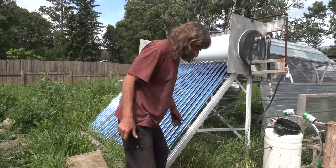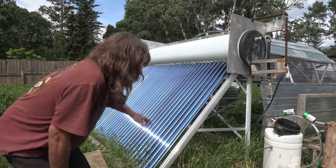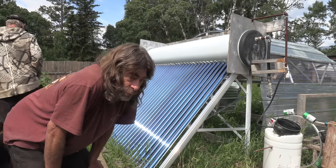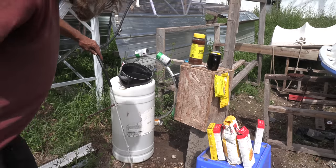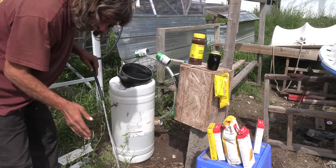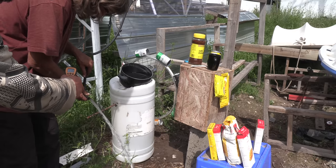Here we have a solar heating panel that year-round will keep water boiling. We've got a bit of a solar project going here. The water gets boiling hot — look at that steam! Trying to get a temperature reading — it's scalding.